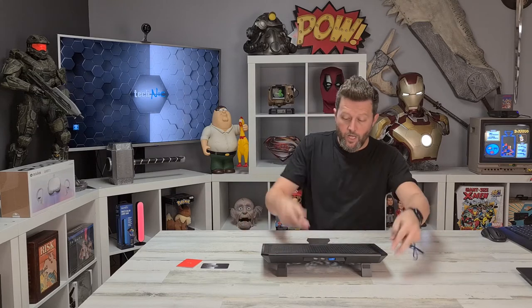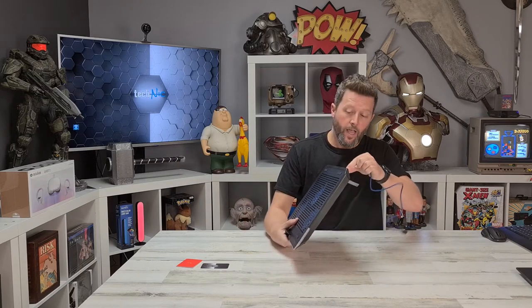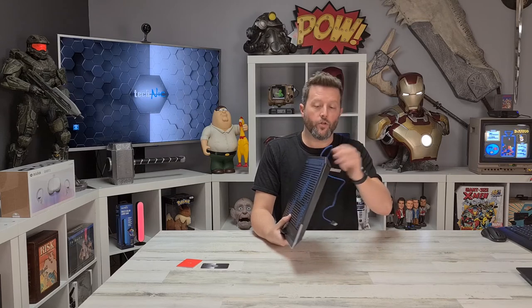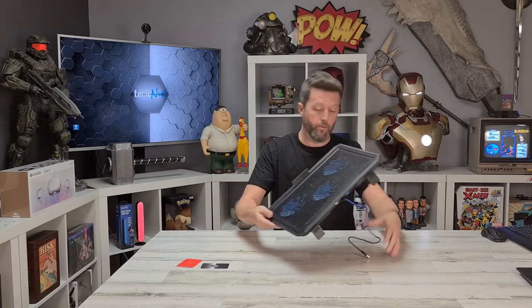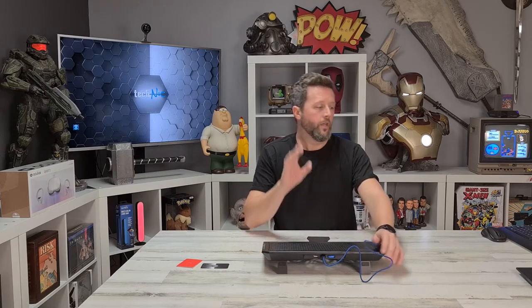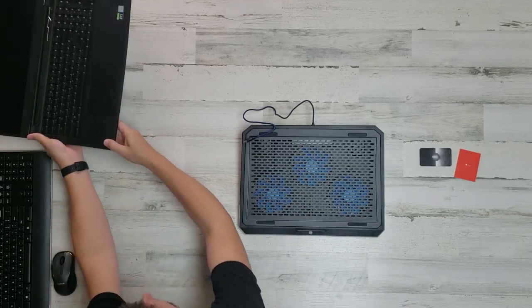With three fans in here, airflow is not my concern at all. What I'm more concerned about with a three-fan, lightweight plastic build like this is whether it's going to rattle. That's what we'll find out right now.